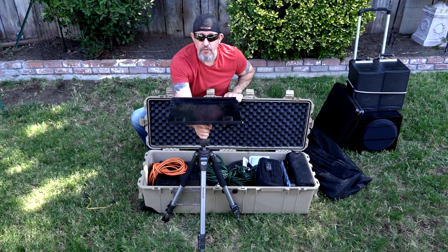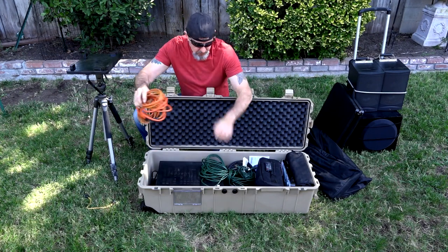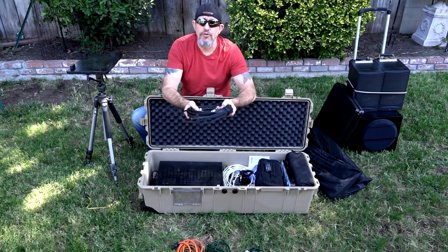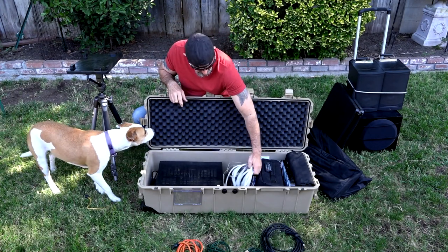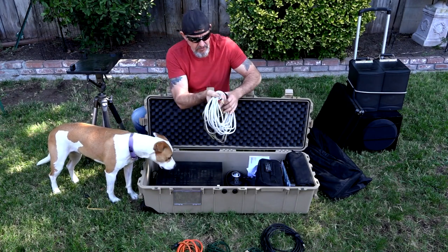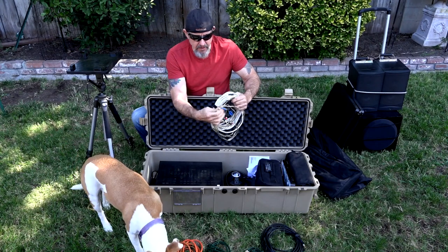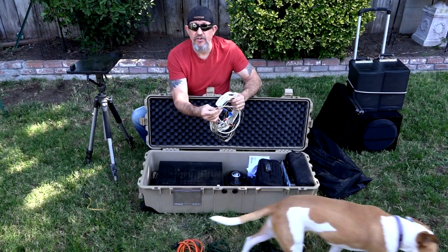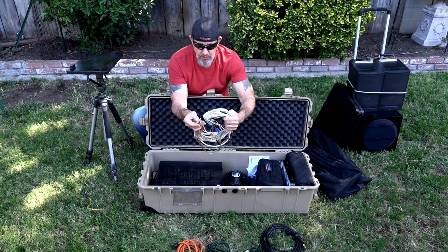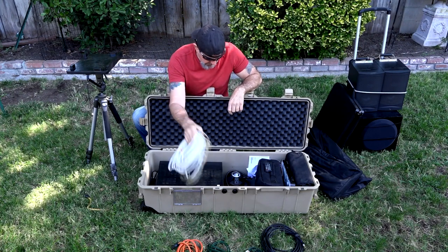I've got extension cords, of course. This is my subwoofer cable — I'll lay that out there. This is the speaker cable for the left and right channels — the left and right front speakers. I've installed these quick plugs for left and right channels for each speaker so that you can hook them up really, really fast. It doesn't take any time at all.